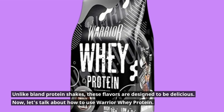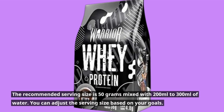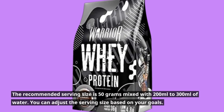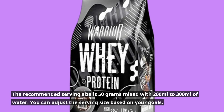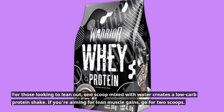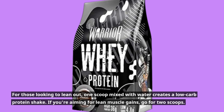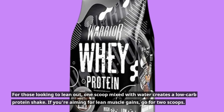Now, let's talk about how to use Warrior Whey Protein. The recommended serving size is 50 grams mixed with 200 to 300 milliliters of water. You can adjust the serving size based on your goals. For those looking to lean out, one scoop mixed with water creates a low-carb protein shake. If you're aiming for lean muscle gains, go for two scoops.